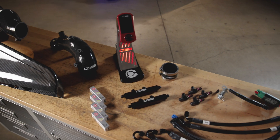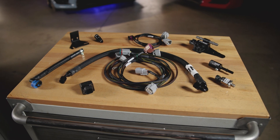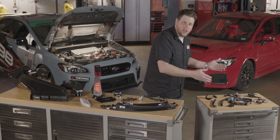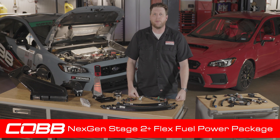For those of you with the Cobb Next Gen Stage 2 Power Package, the Next Gen FlexFuel upgrade package is the next step. So if you already have this, then all you need is that to complete the set. All of this combined makes up the Cobb Next Gen Stage 2 Plus FlexFuel Power Package.